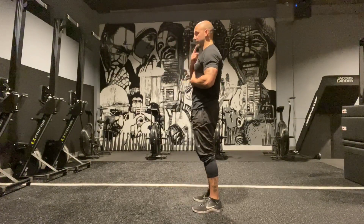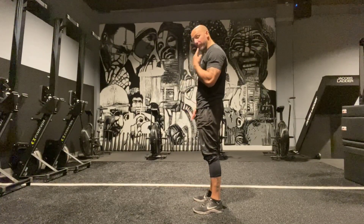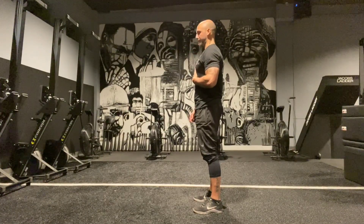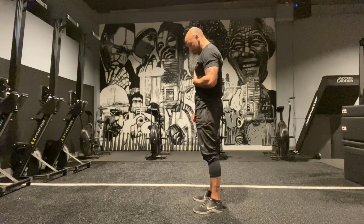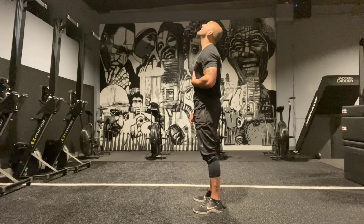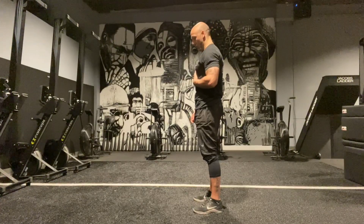We're going to start by showing some love to the neck with a whole bunch of neck drills. First, we're going to do chin tucks. If you watch me from the side, it's not a forward head reach — it's a chin tuck. I'm going to bite down on my teeth. We're going to hit that for about 10 reps.